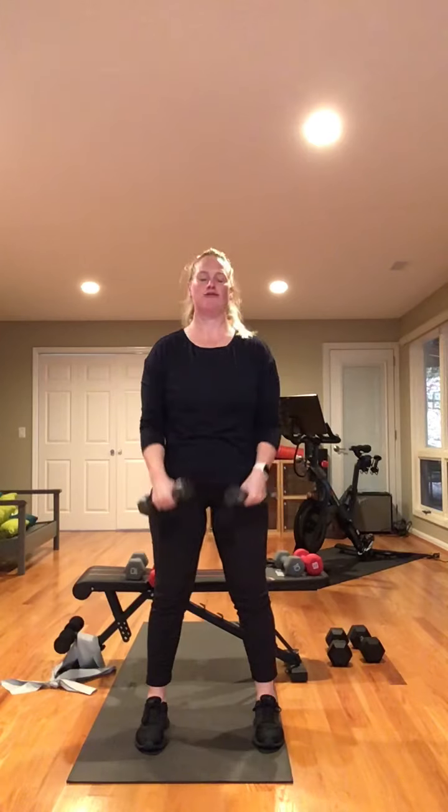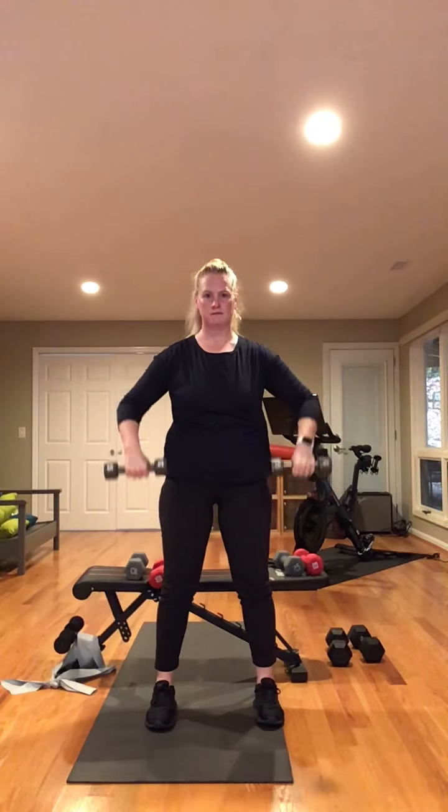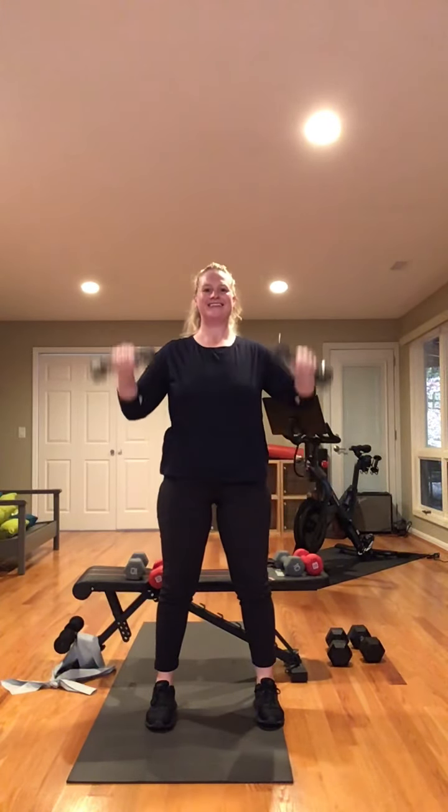Next exercise — we're going to go all the way down and rotate up — rotate down, up. Ten times, two times through. Ready? Let's begin — rotate down to where you feel comfortable, rotate back up. One, two, three, four, five, six, seven, eight, nine, ten. Good, rest. My shoulders are getting tired. Ten more reps here and then we have our last exercise. Field goal — down, up. One, two, three, four, five, six, eight, nine, and ten.